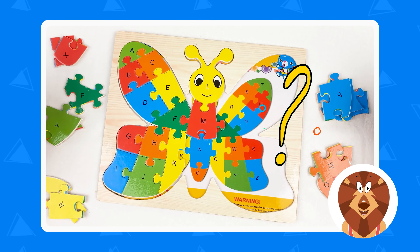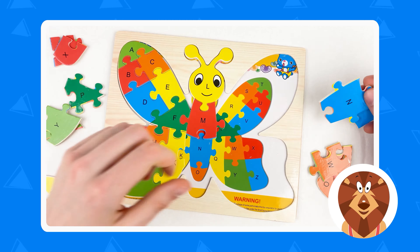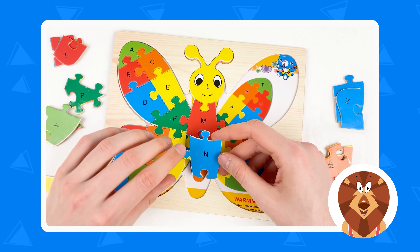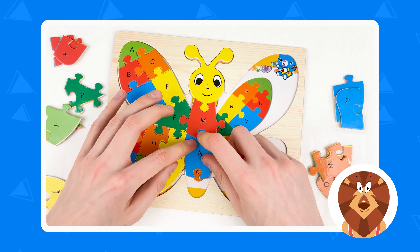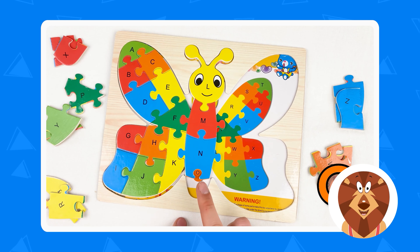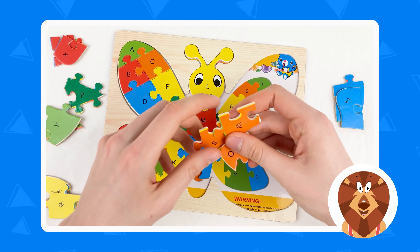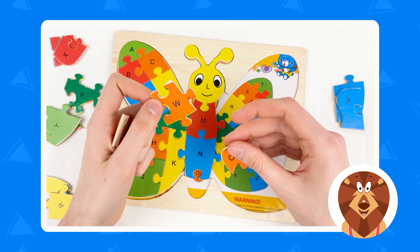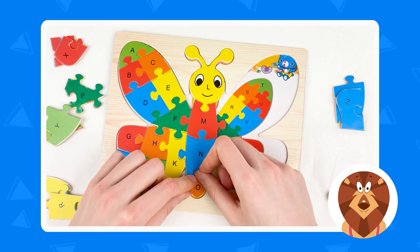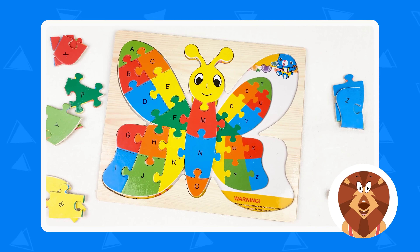The next one is going to be letter N — it's a blue color. And where is the blue color? Can you show me? Here we have the blue color — it's Z, it's V, and this one is N. Let's take N and connect. Amazing. And the next one is letter O. Let's take the orange color. Where is the orange? Here we have the orange — this one is S, W, and O. Let's take the O and connect like this. Amazing — we just completed part of the puzzle.